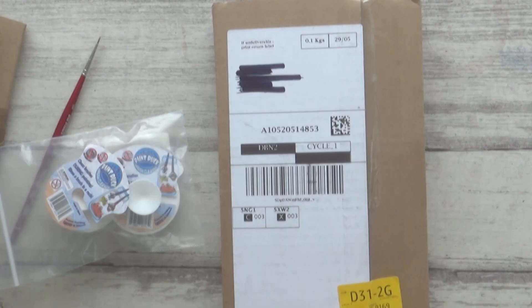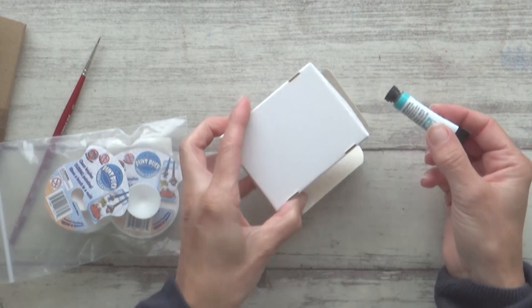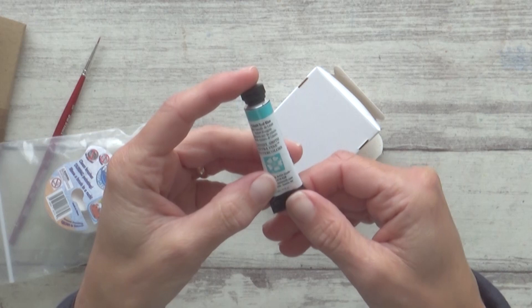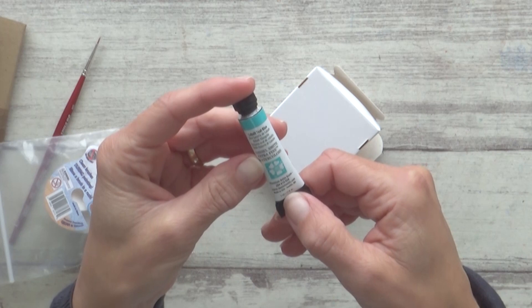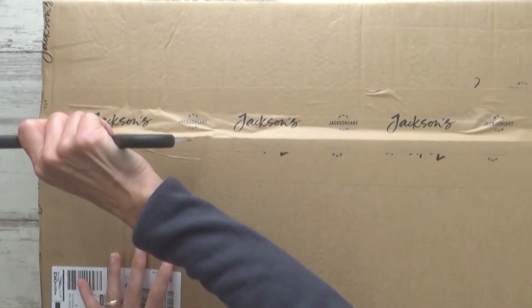The next item is also from Amazon — despite a large box and lots of packaging, it's actually just a small 5ml tube of watercolor paint. This is Daniel Smith's Cobalt Teal Blue, which cost me £12.17, though it may be cheaper elsewhere. I've already got a painting in mind for this one. It contains pigment PG50 and, unlike my Winsor & Newton cobalt turquoise, it's a granulating color — a property I've recently started to enjoy experimenting with more. It has excellent lightfastness, is non-staining and semi-transparent.